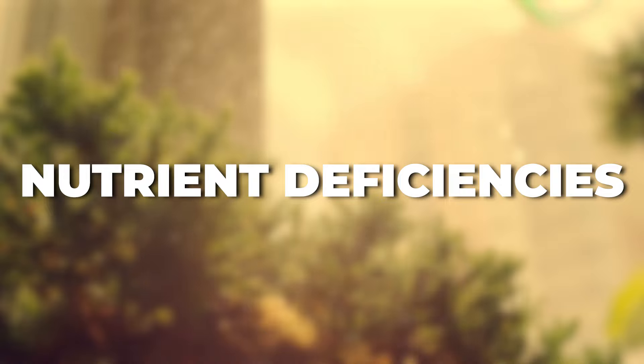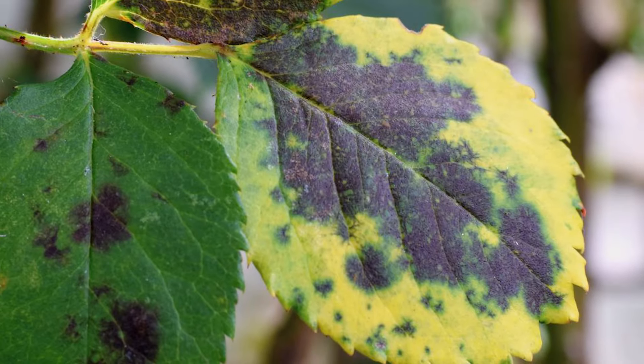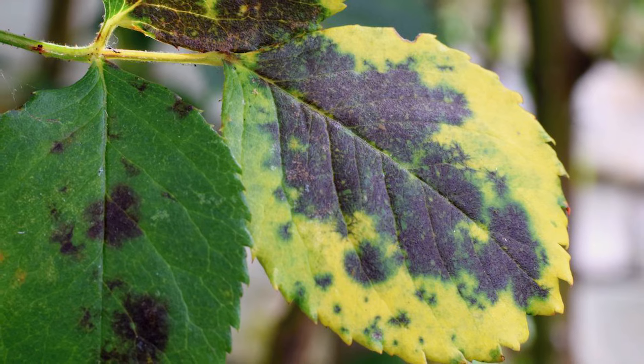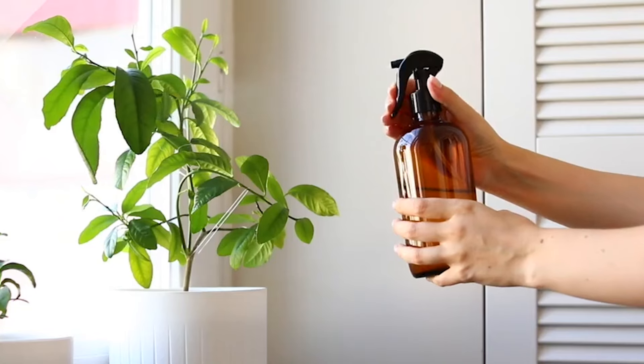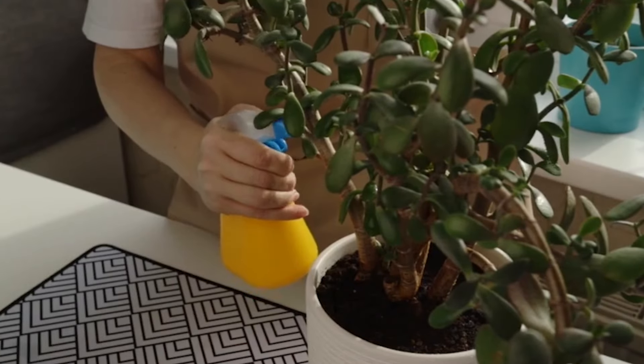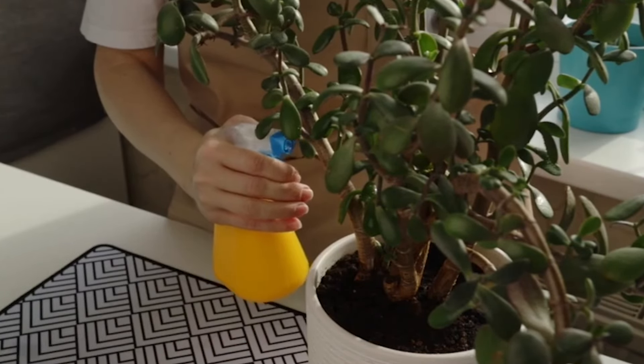Nutrient deficiencies. Shortages, particularly of iron and zinc, can cause leaves to turn yellow and eventually blacken. A balanced fertilizer formulated for indoor plants can remedy this. It might also be helpful to test your soil to pinpoint any specific nutrient needs.